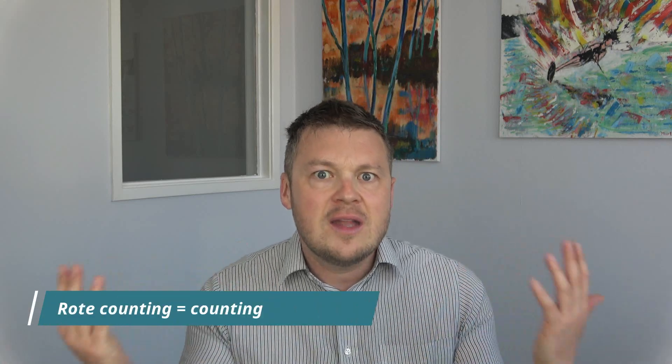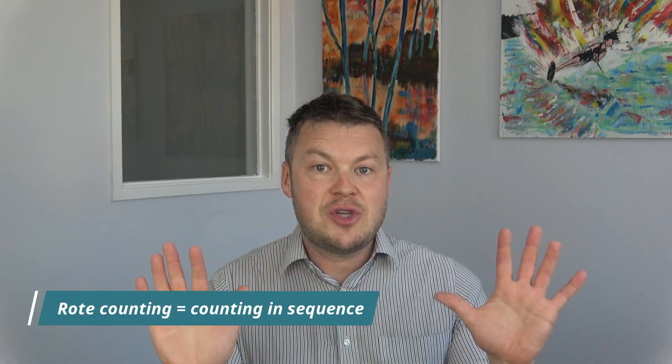Rote counting, in a nutshell, is basically counting in sequence. It's just going 1, 2, 3, 4 and saying the numbers in order. You're not counting objects, you're not counting actions, you're just saying the numbers in order.